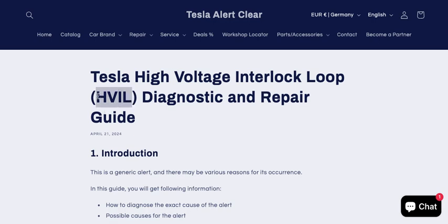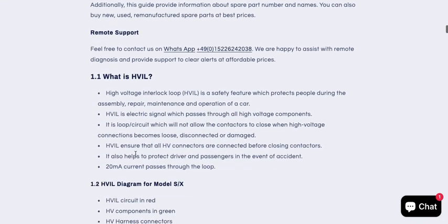In this video I will explain about high voltage interlock loop. High voltage interlock loop is a safety feature on an electric car which protects people during repair, maintenance, and operation work. It is a circuit which passes through all the HV components, and if this circuit is open it will not allow the contactors to close.